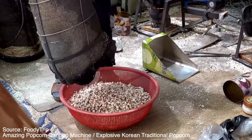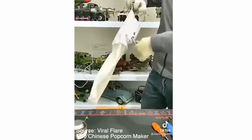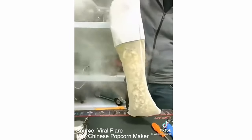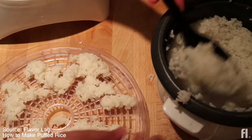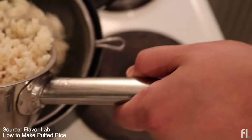You can still find a miniature version of them on Amazon, but even the minis look quite dangerous for home use. Top tips for home puffed rice involves boiling, drying, and deep frying them. Too much effort for Rice Krispies, even for me.